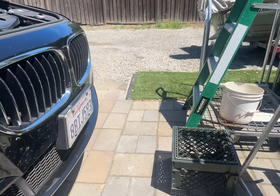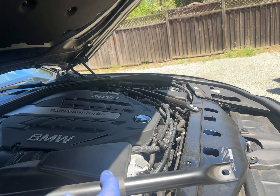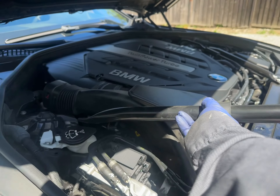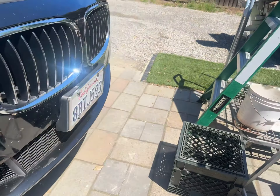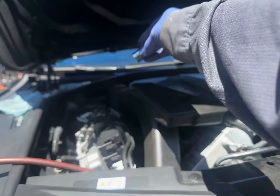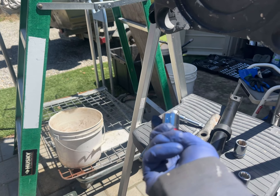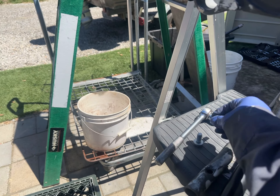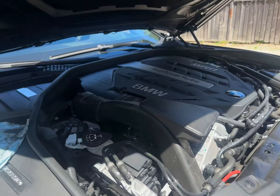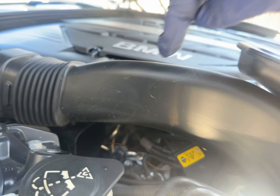What I did was I took off one of these — I'd call them strut bars — and it comes off like this with a rubber piece in the front. There's one there and one right there. In the back I use a 15 millimeter, and in the front I use a 5/8 since I couldn't find a 16. So those are the two bolts.